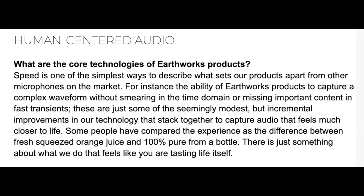I took the foam cap off and that's it — listen to how detailed that is. So there's a document from Earthworks Audio, basically their FAQ. It says: what are the core technologies of Earthworks products? Speed is one of the simplest ways to describe what sets our products apart. The ability of Earthworks products to capture a complex waveform without smearing in the time domain or missing important content in fast transients. These incremental improvements stack together to capture audio that feels much closer to life. Some people have compared the experience to the difference between fresh squeezed orange juice and 100% pure from a bottle — there's just something about what we do that feels like you are tasting life itself.